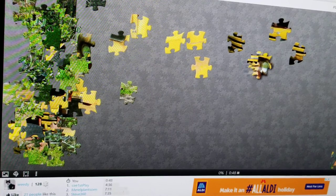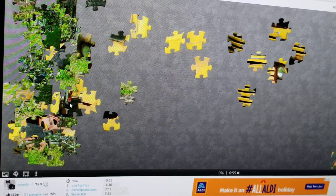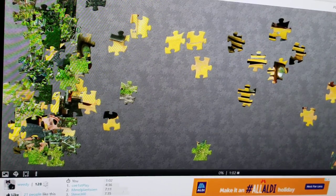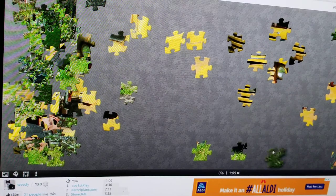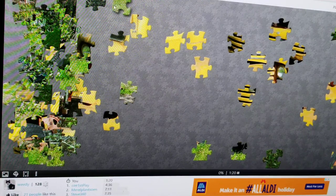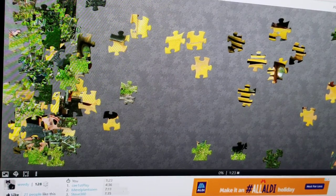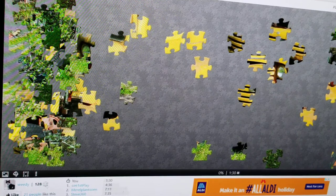Right now I'm thinking of taking all these stripe things — anything with the stripes — and pulling them over there. And then the bottom pieces I'm going to take down there, not worry about them yet, just get them where they need to be. If it's a right edge, I'm just going to move it over that way. A left edge, I'm going to move it way over there. And it's going to time you at the bottom — right now it's been 1 minute and 33 seconds.